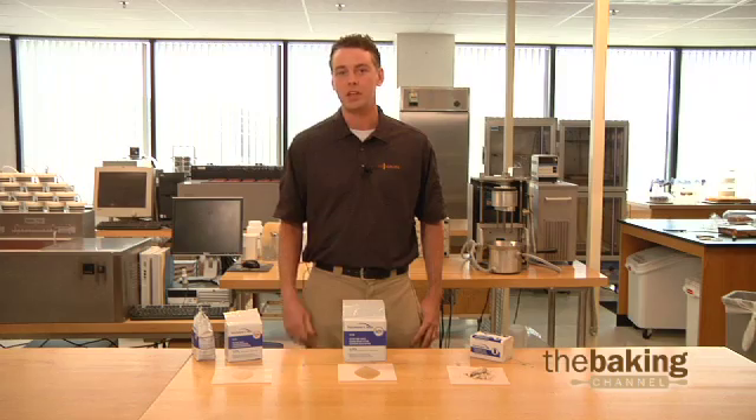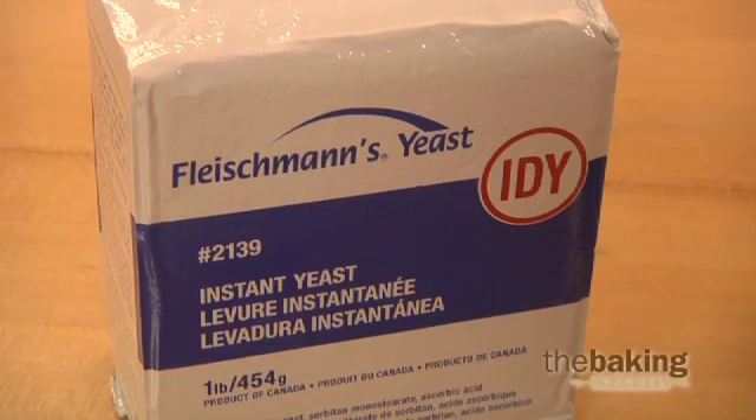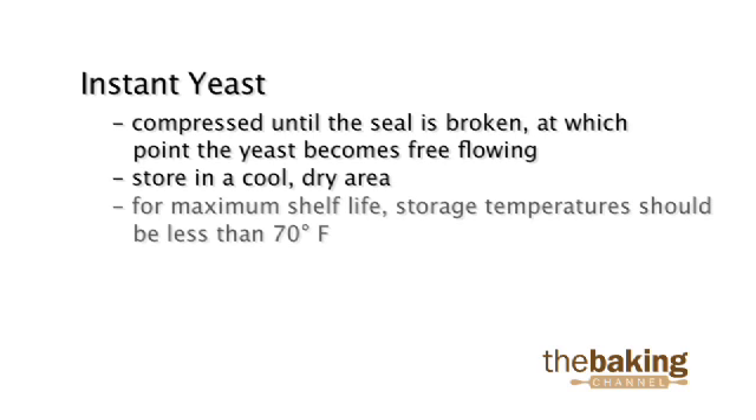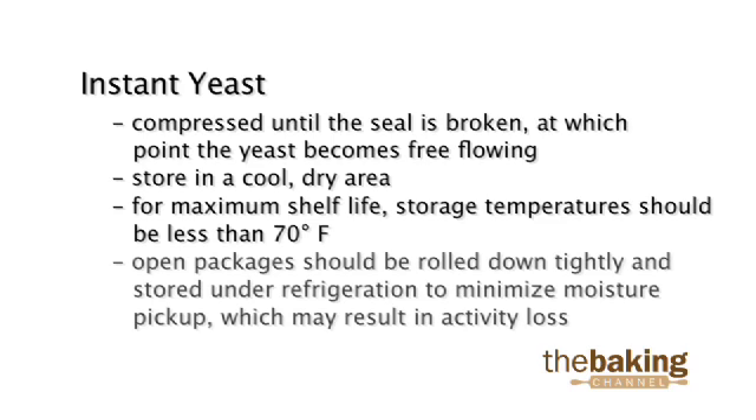Instant yeast does not require refrigeration to maintain yeast activity. Instant yeast is vacuum packaged and is hard until the seal is broken, at which point the yeast becomes free flowing. Store in a cool, dry area. For maximum shelf life, storage temperatures should be less than 70 degrees Fahrenheit. Open packages should be rolled down tightly and stored under refrigeration to minimize moisture pickup, which may result in activity loss.